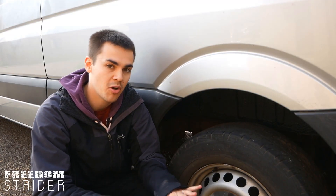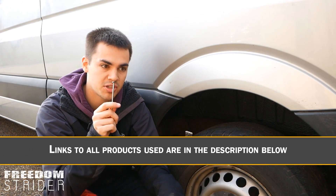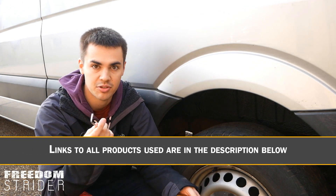So today we're going to be showing you step by step how to remove these, clean them, reseal the clips, and put it back on — hopefully with no mishaps. For this job it's relatively simple, you only need a couple of tools. First you'll need a T20 Torx head bolt, so you can either have an allen key or a screwdriver attachment.